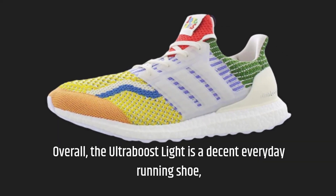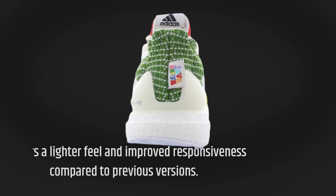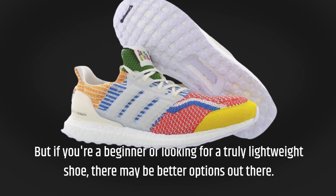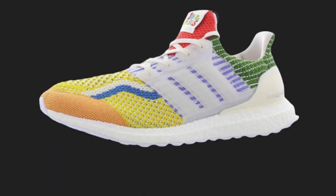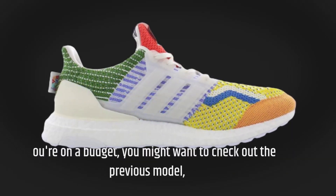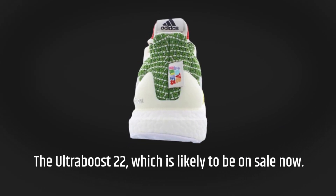Overall, the Ultraboost Lite is a decent everyday running shoe, especially if you're a fan of the Ultraboost line. It offers a lighter feel and improved responsiveness compared to previous versions. But if you're a beginner or looking for a truly lightweight shoe, there may be better options out there. It's available in a range of colors for both men and women, starting at £170. If you're on a budget, you might want to check out the previous model, the Ultraboost 22, which is likely to be on sale now.